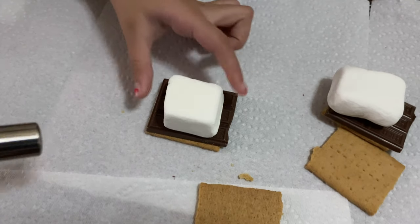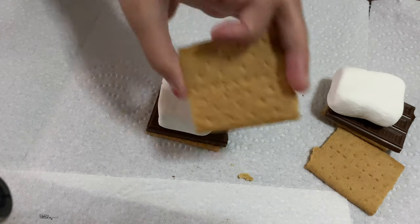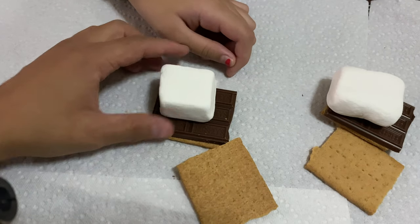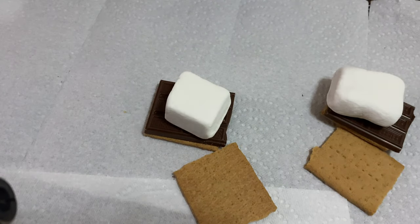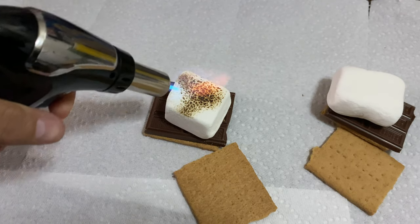Wait, wait — you're supposed to put them apart. Why? Because you're supposed to put it on top and do this. No, you gotta melt the marshmallow first. Yeah, but you gotta put it on the side. Okay, put it right there. Let's melt it. Can I try, Daddy? No you may not — yes you can!